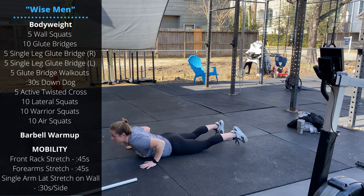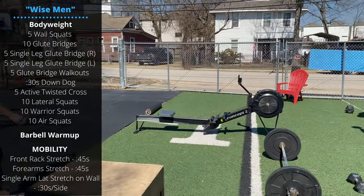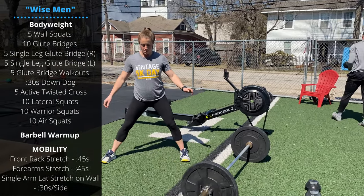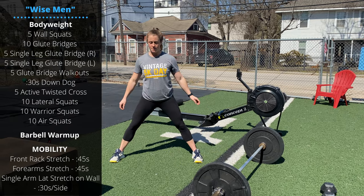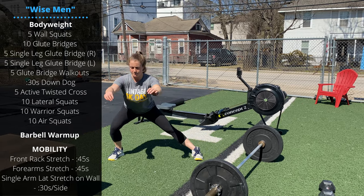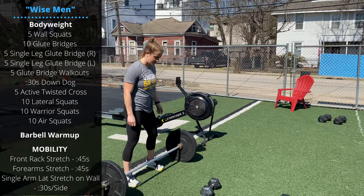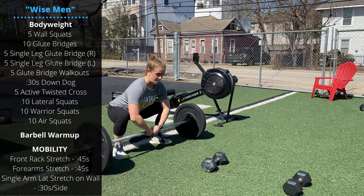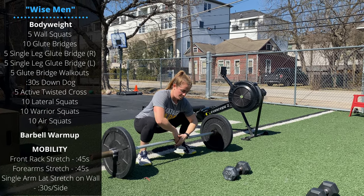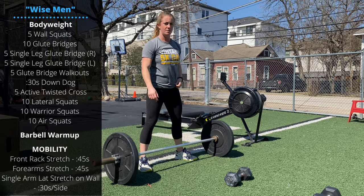Then we'll stand and do some squat variations over at the barbell. We'll start with lateral squats — step your feet twice as wide as the shoulders, keep pushing the squatting knee out so it stays stacked above the foot, and keep your chest up. Then holding onto a barbell or dumbbell, we'll do warrior squats: sit down nice and low, use the barbell to pull your hips down, and alternate reaching one hand up towards the sky, rotating the chest up. After 10 reps, stand up and do 10 regular air squats.